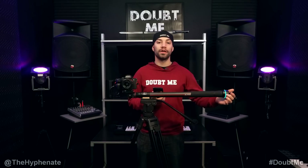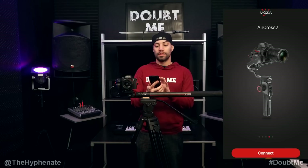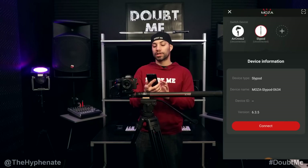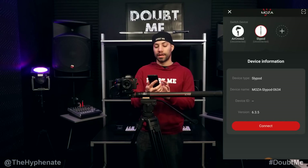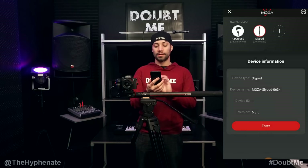First, make sure you turn on your Slypod, then go to your Moza Master app, open that up, swipe till you find your Slypod, and go ahead and connect. Make sure you have your Slypod selected on your device, click connect, wait for it to load up, then go ahead and click on Enter.